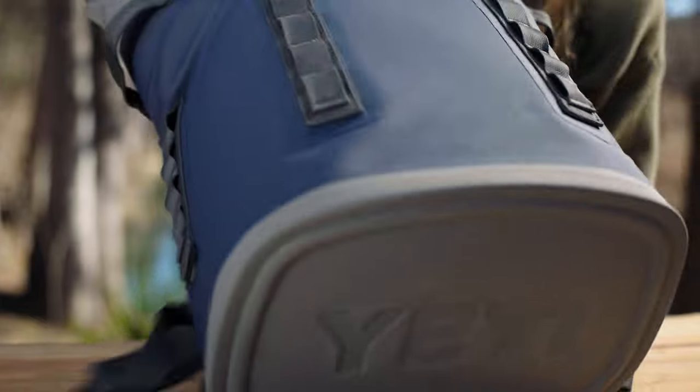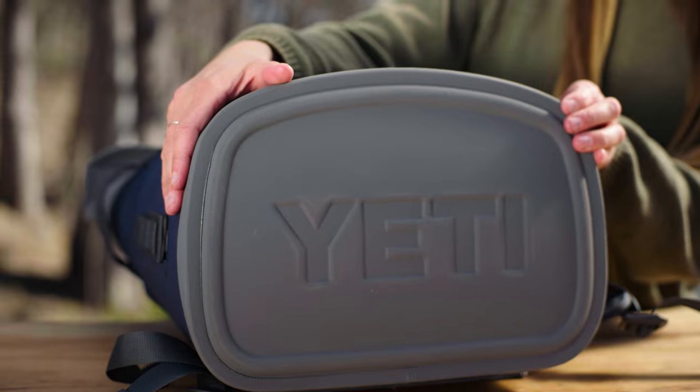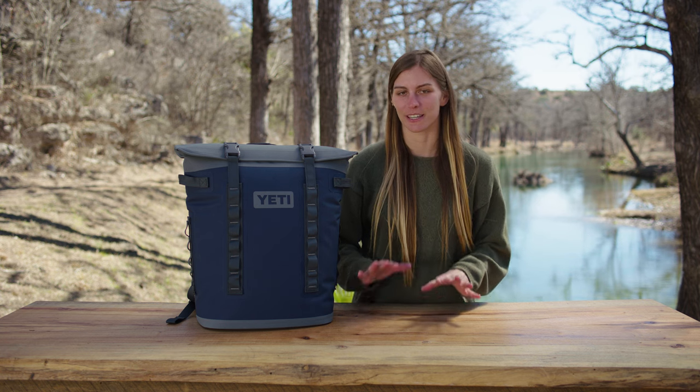On the outside, this ultra-durable DryHide shell means that you don't have to worry about dropping this cooler on rocks or throwing it in the bed of a truck. Okay, so this is one of my favorite features: